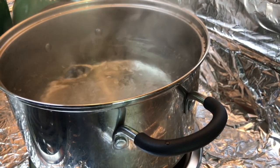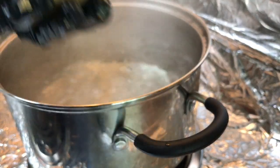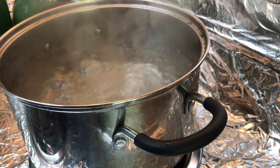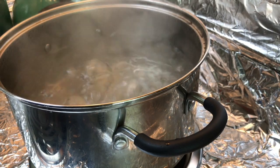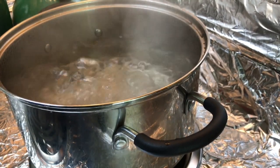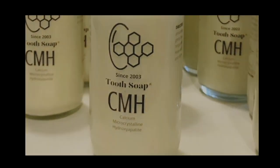Matzo balls are ready for success or failure — and these are huge, I know they're huge. I'm hoping these will be fluffy; if not, we have a backup plan: the Manischewitz backup plan. But I want this to work because I want to solve the problem of the rock-hard matzo ball. This video has been brought to you by Tooth Soap — feel a difference after the first brushing, guaranteed.